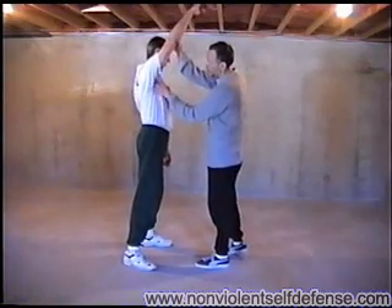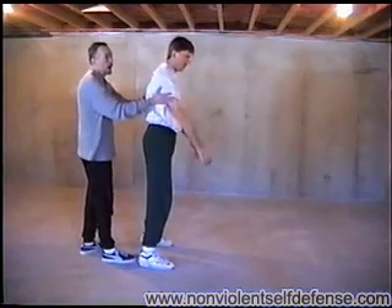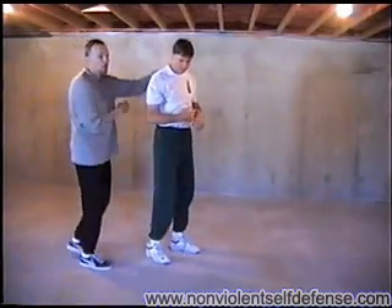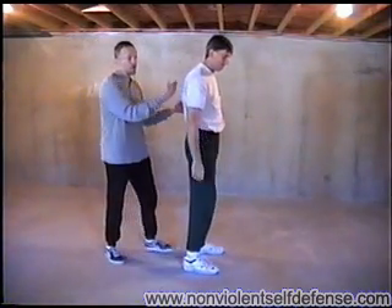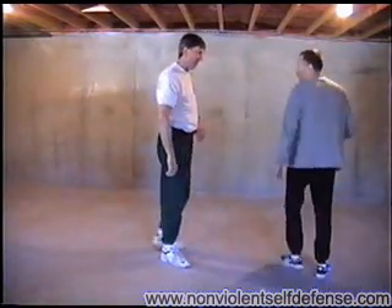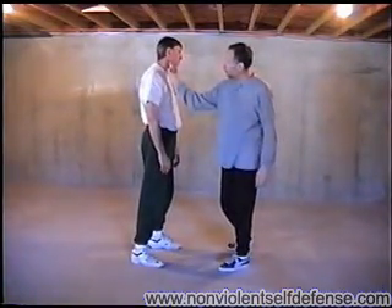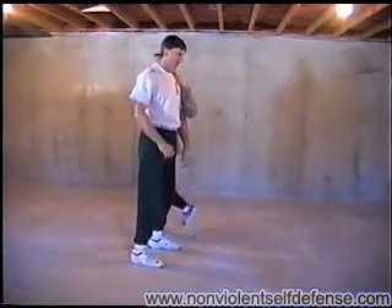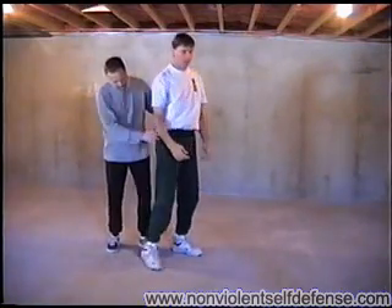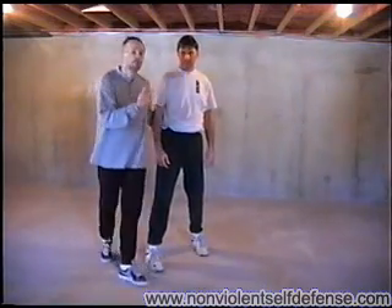Other control points are under the armpit, up in the hollow of the arm — useful if you've got two people attached to each other and you want to release them, though be aware one of them may come after you. So we've got the trachea, the carotid, the armpit, in the clavicle here, and also the femoral artery. They all work to break the posture.